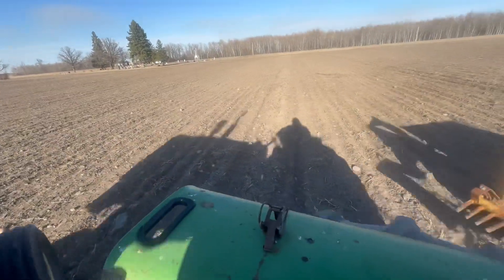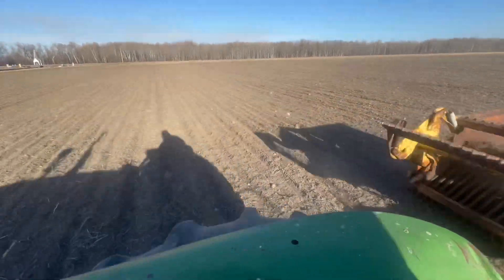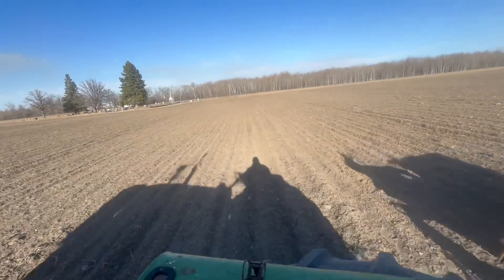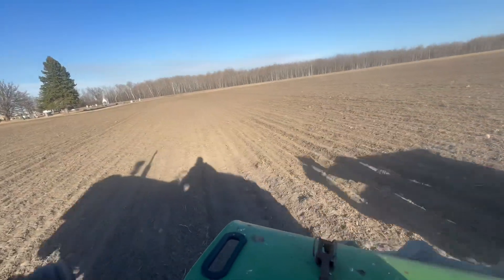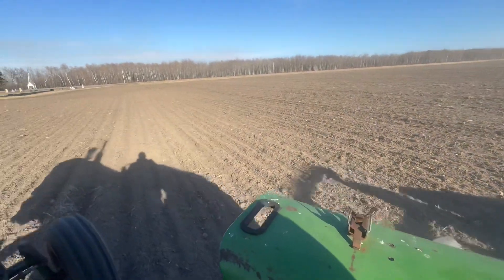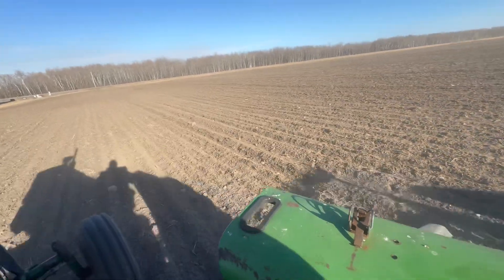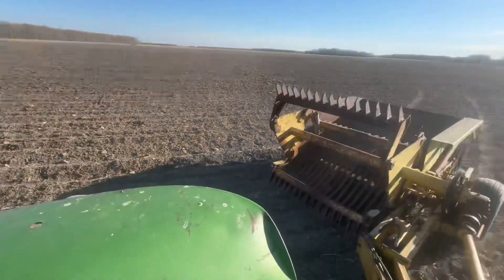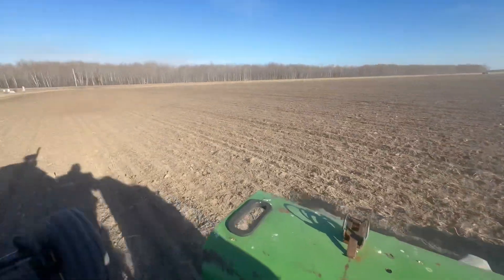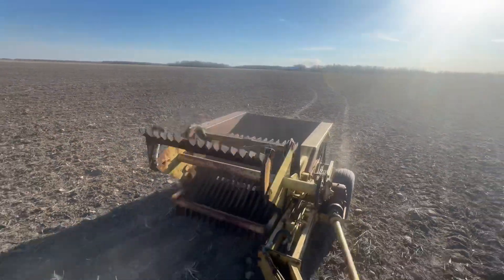Oh, a big one there. Let me get that one. Got it tight. There goes another one. And another one. Feet picking rock by hand.